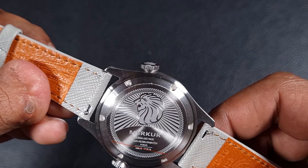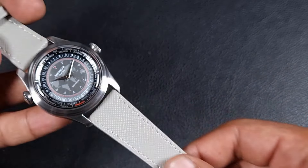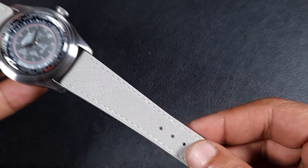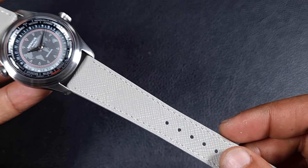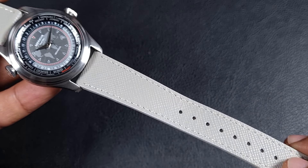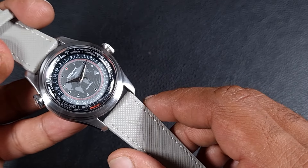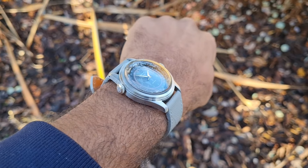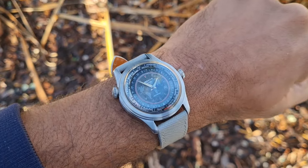The case back is screw-down and features an awesome looking Merkur lion, which could actually work nicely as a logo on the dial. The leather strap supplied with the watch is a lovely gray with a crisscross pattern — I think these are called palm pattern or Saffiano, though I believe it's a manufactured grain on a normal leather strap. It does look good and seems decent quality.